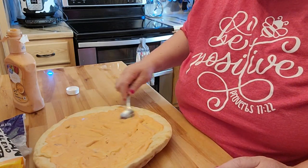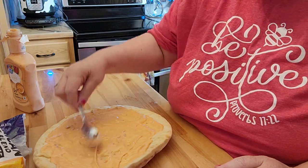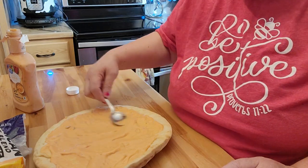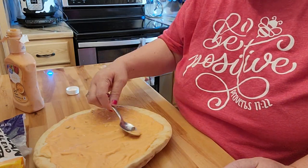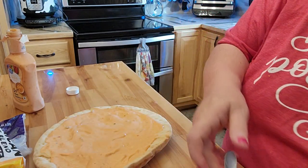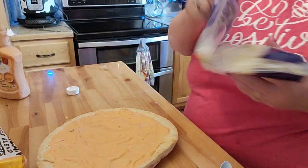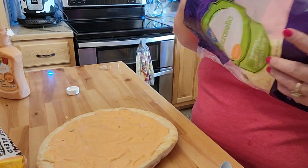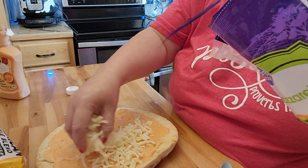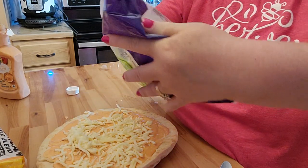From now on, hopefully, I can just make my own pizzas from my own pizza crust. I have a video on the pizza crust where you can pre-make it and put it in the freezer so it's easier for use. I'm going to mix both mozzarella and Colby Jack to get a nice flavor.